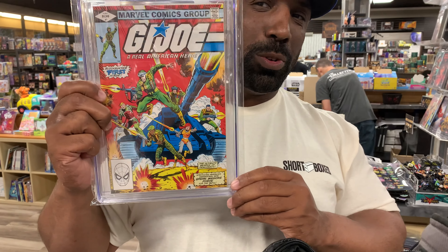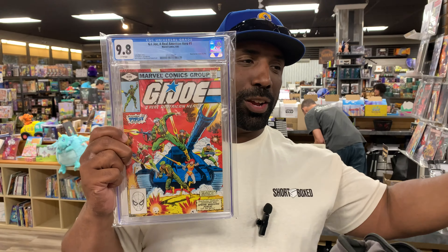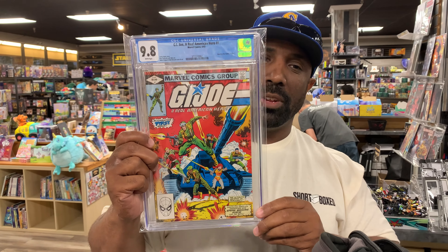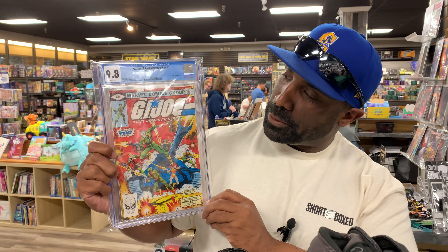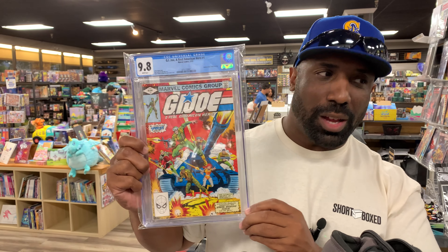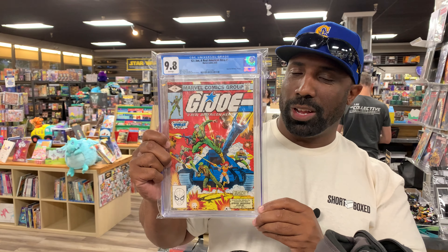Big one right here — G.I. Joe number 1. Got to thank another Heroes for picking this up. It's fresh from Heroes Con. Got a good deal on it. This was on your list for 2024. Always upgrade your books, guys — that's what I preach. I had a 9.4, now I moved up to a 9.8. I'm very happy about this.